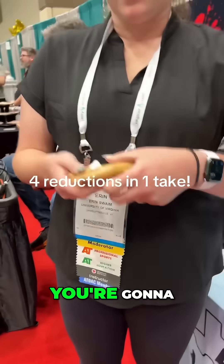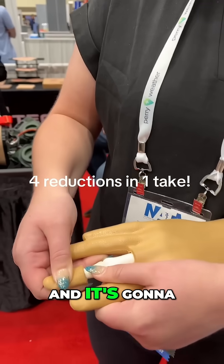First we're going to start with finger. We're going to go here, do some extension while you press, and it's going to snap right in.